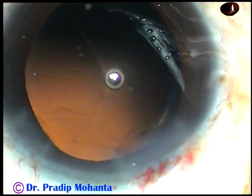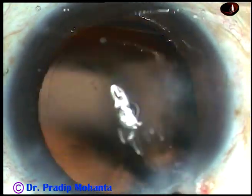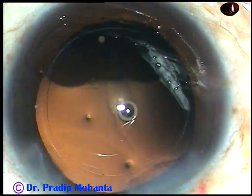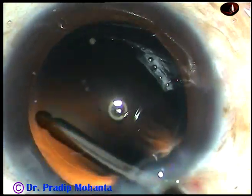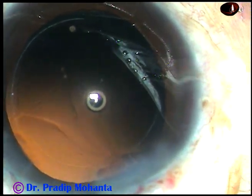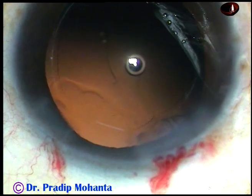Now I can see there are a lot of cells sticking to the posterior capsule, and here comes hydro polish — polishing the posterior capsule with the help of irrigating fluid from the irrigating probe of bi-manual irrigation. The posterior capsule is very nicely getting cleaned; it is almost shining. The anterior chamber remains always formed, the posterior capsule is not even touched, the fluid wave is swept over it, and the cells get dislodged.